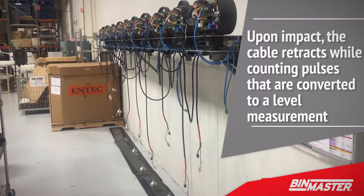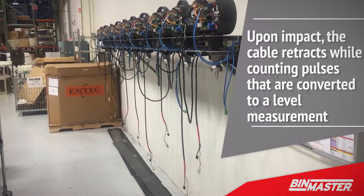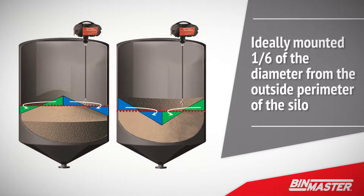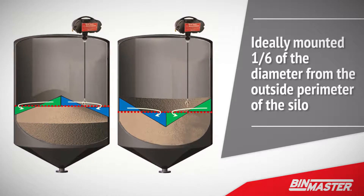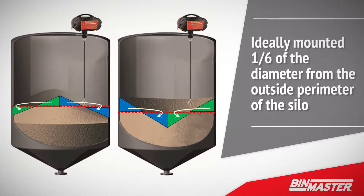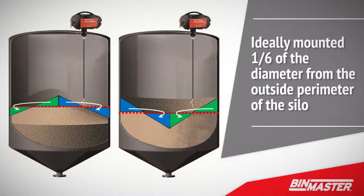Measurements are programmed at predetermined time intervals to show changes in inventory over time. SmartBob is ideally mounted one-sixth of the diameter from the outside perimeter of the silo. This distance is proven to provide the most accurate inventory data, accounting for the angle of repose and free-flowing materials.